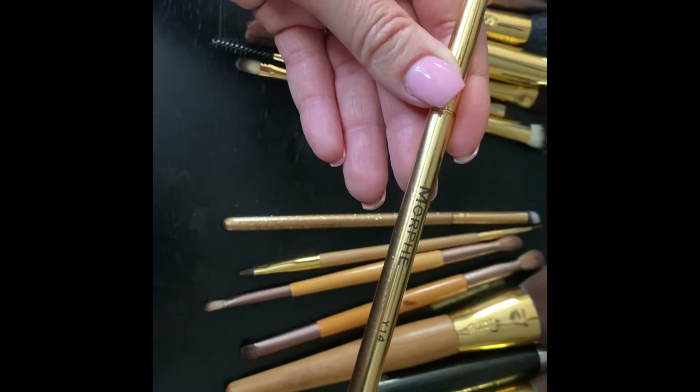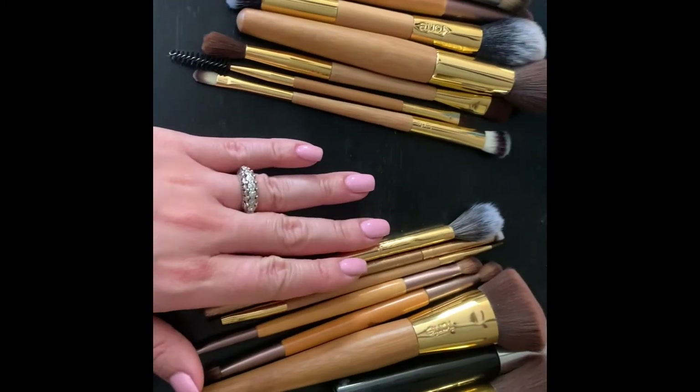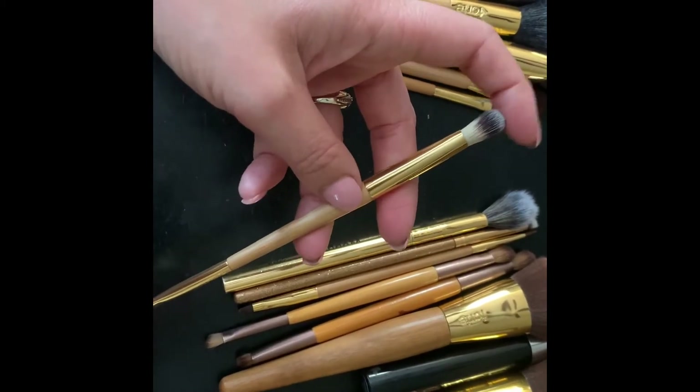The next one is a Morphe brush — this is the Morphe Y14 — and I use this brush specifically for highlight.